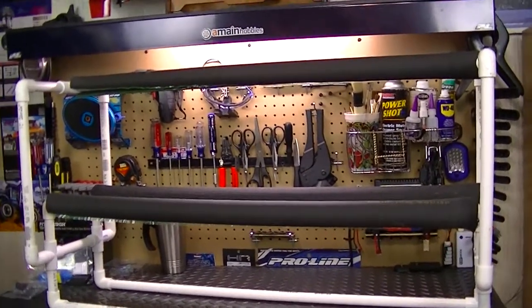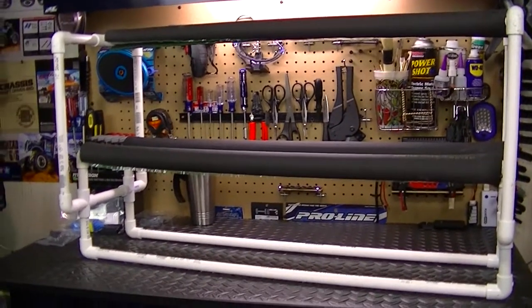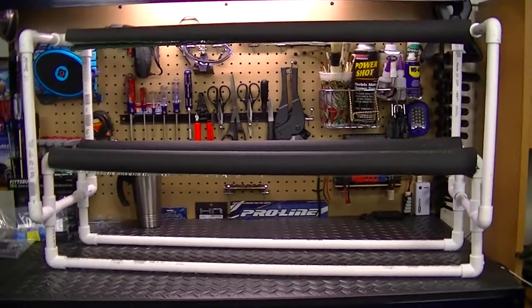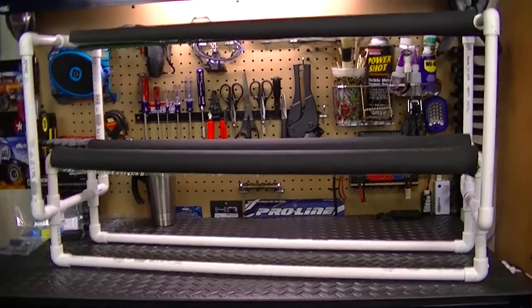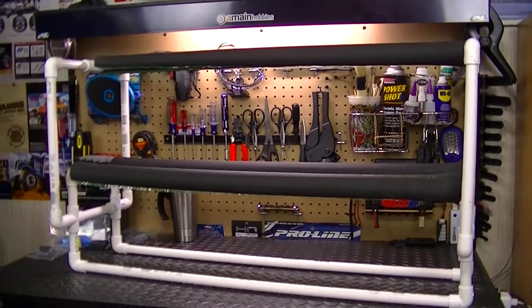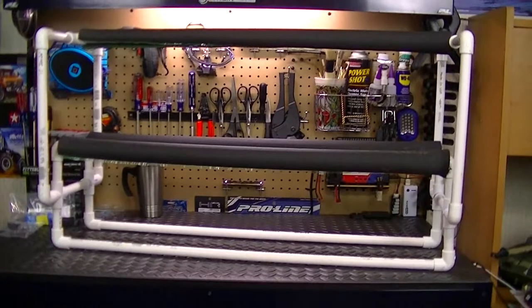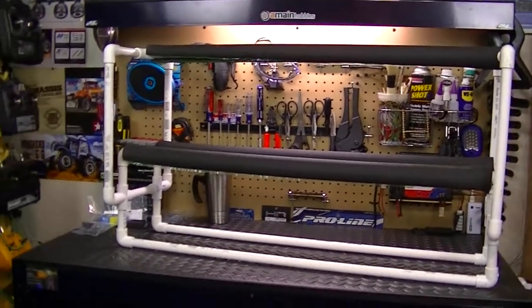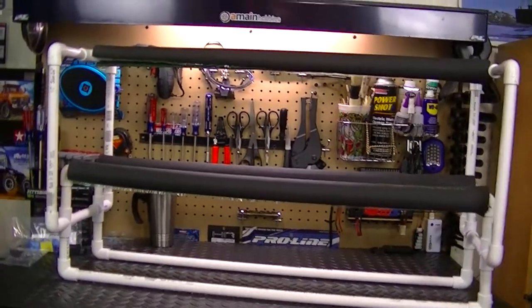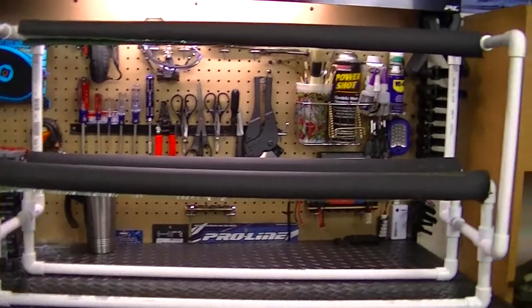To build one of these is fairly easy — it only takes about an hour to two hours once you have a good plan for what you want to do. Cost-wise, you're looking at probably around forty to fifty dollars, depending on how much piping and how many fittings you need. I have about forty-one dollars in this build.